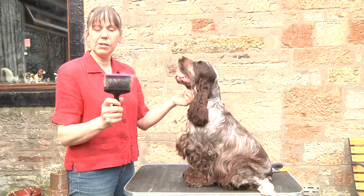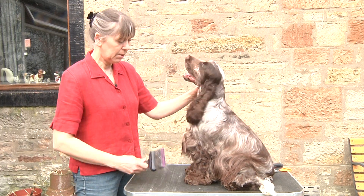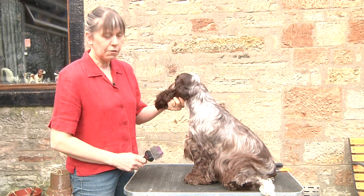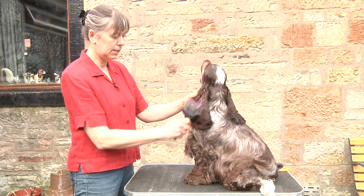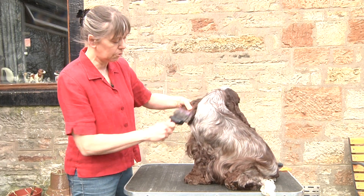This is Jangle and we're going to brush him with this pin brush to try and get all the tangles out his coat. Jangle has already had about half a dozen sessions of about an hour and a half to get his coat to this stage from being a really fluffy puppy. So it's all been scissored and trimmed and hand stripped. I'm just brushing him through today because we want to make sure that there are no tangles.